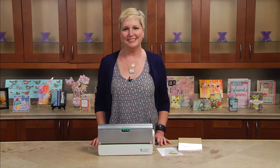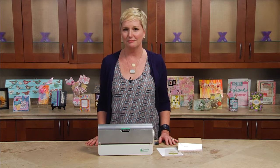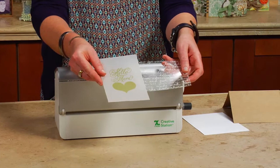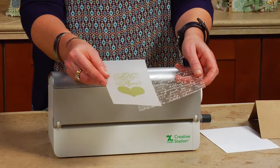Hi, I'm Beth Kingston here with a quick tip on how to use your Xyron machine for two of my favorite materials, acetate and vellum. Acetate and vellum are wonderful for craft projects and home decor items, but they're sheer, so it's very hard to put adhesive on them without having to cover it up with a button or some kind of embellishment.